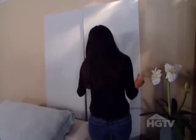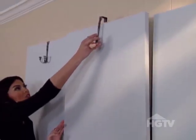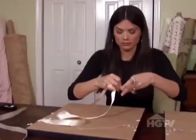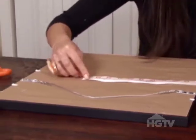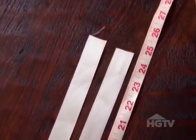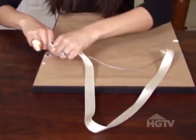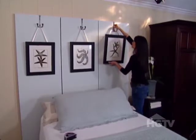Once the paint is dry, bring the doors in and prop them up between the top of your bed and the wall of your master bedroom. Attach each hook to the top of each door panel. Then attach the ribbon to the back of each picture to get it ready to hang on the hook. Cut your ribbon at the same length to ensure that all your pictures will be even. The last step is to simply hang each picture on your hooks.